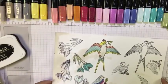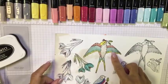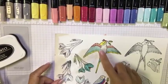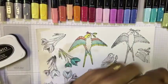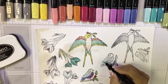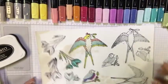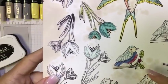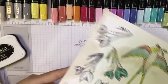Let's look at some more samples. Here we used light and dark Bermuda Bay, light and dark daffodil, and light and dark calypso. On this bird using light pool party, I simply came in and added a little bit of color without completely coloring it all in, using the white cardstock as contrast. And here we have real red, navy, pool party, olive, and crumb cake.